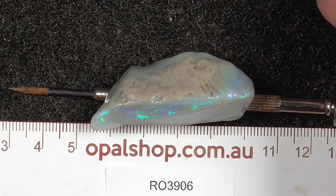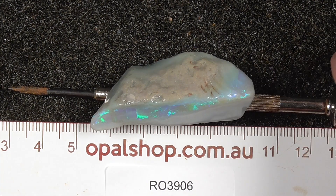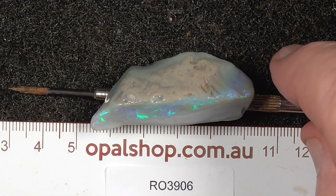Here's a nice piece of seam opal from Lighting Ridge, Australia. It was measured in millimetres, and the material has been wetted.